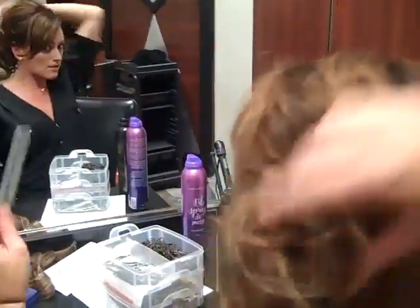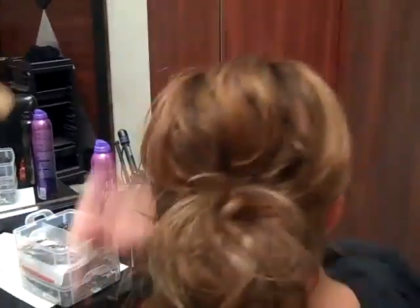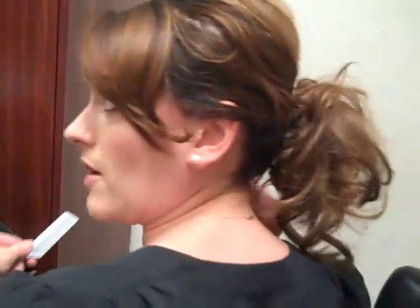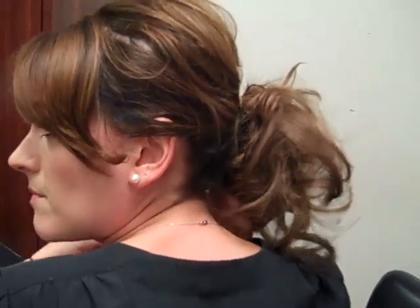What I'm going to do is kind of mess it up a little bit so it doesn't look so perfect. So what I'm doing is teasing it from the bottom up, giving the ponytail a lot more volume. Take the spray again, and I'm just kind of piecing it out a little bit so it looks messy and full. You get a lot of volume out of the ponytail.